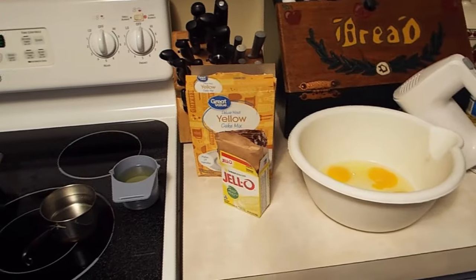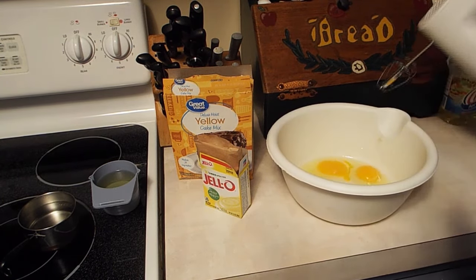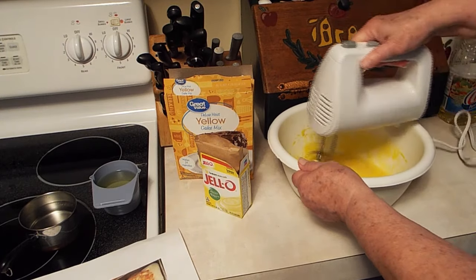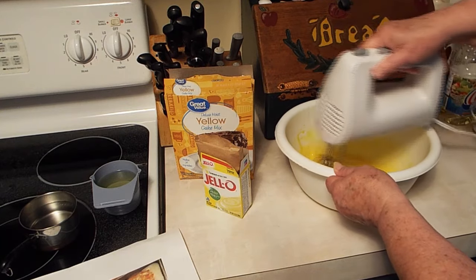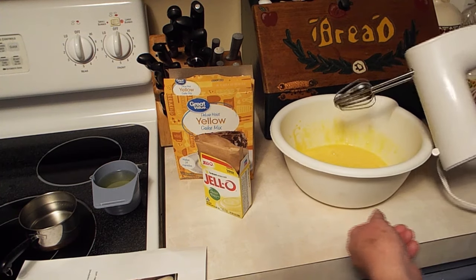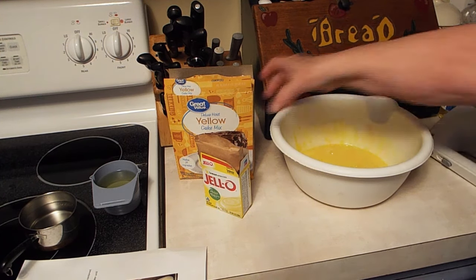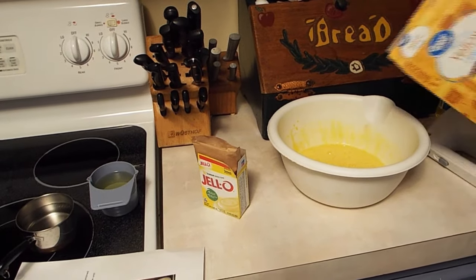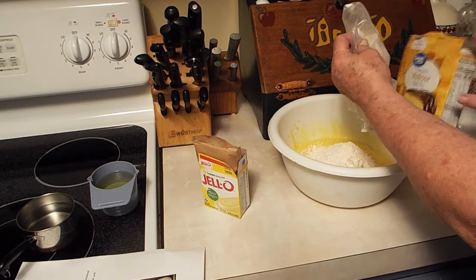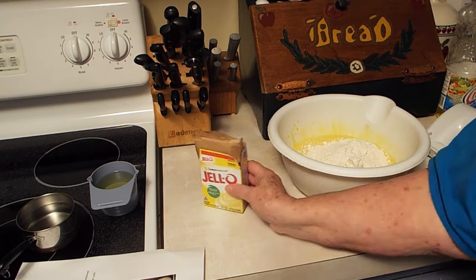Here are the four eggs — it says beat the eggs. Then it says mix in the cake mix. I've already opened that, so I'm going to put that in there. There's the cake mix. I'm so proficient in the kitchen — my expertise is in the eating. That's where I'm gifted. Eating.